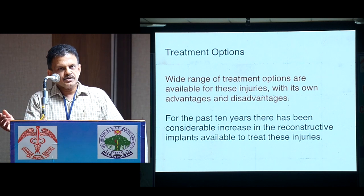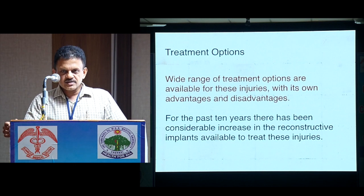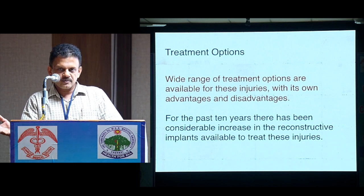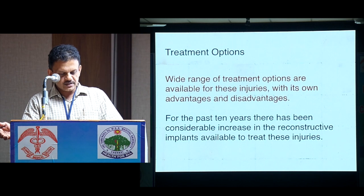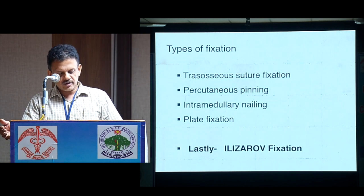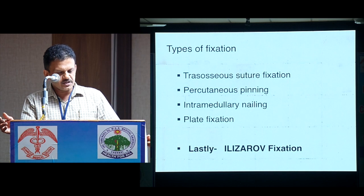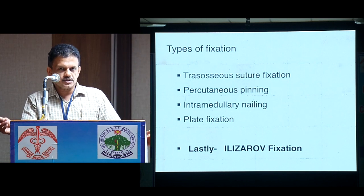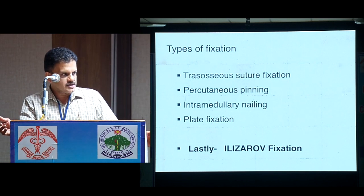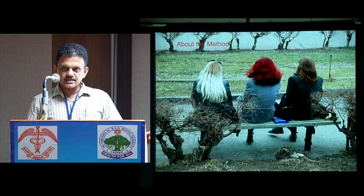There are a wide range of treatment options. Especially these days, every proximal fracture is operated, and the last 10 years have seen a considerable increase in the number of constructs and implants used for these injuries. There are various types of fixations: plate fixation, suture fixation, percutaneous pinning, intramedullary nailing, plating, and of course nailing.